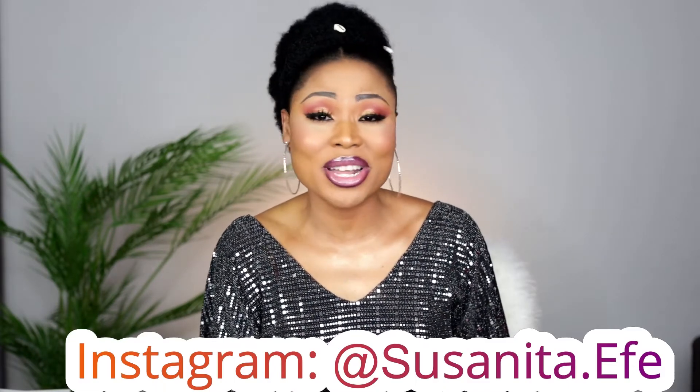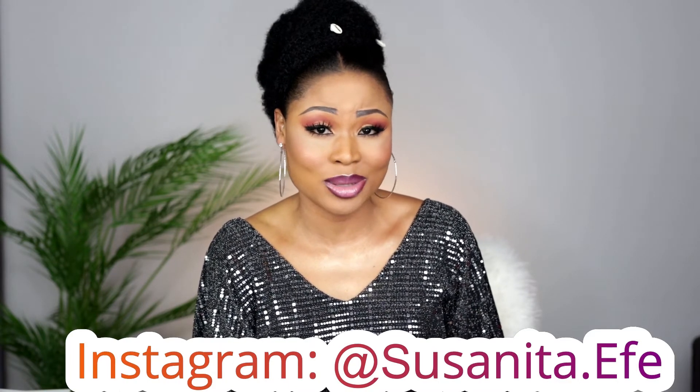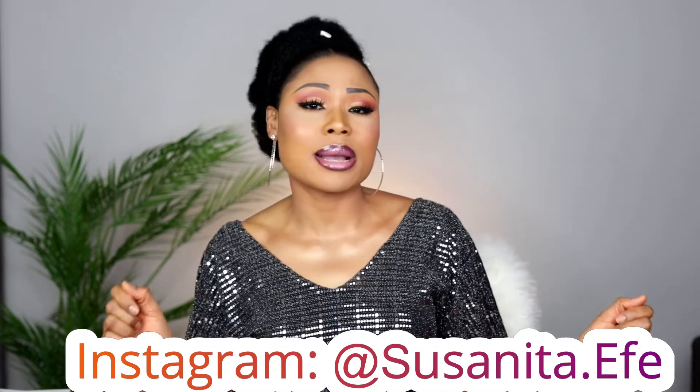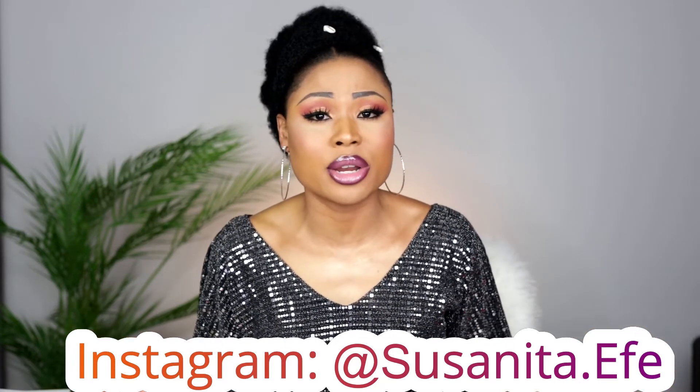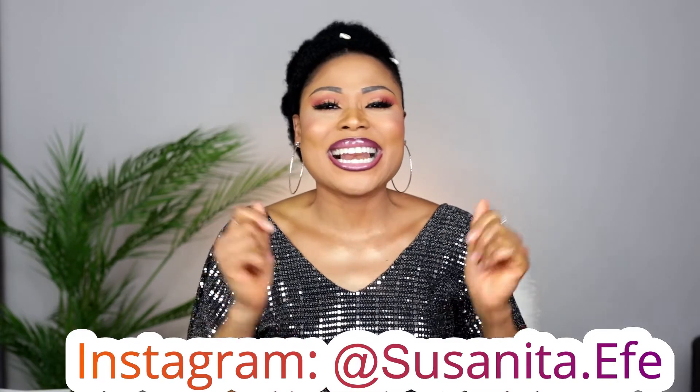I love it. Without talking too much, make sure you follow me on Instagram — that is where it's bubbling. No dolly 2020, no drama. It's time to rock and roll, so if you want to rock and roll with me, follow me on Instagram. That being said, let's get into the tutorial.